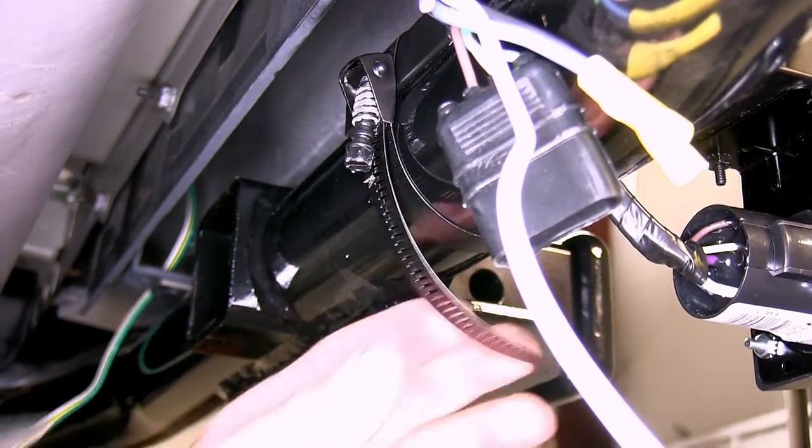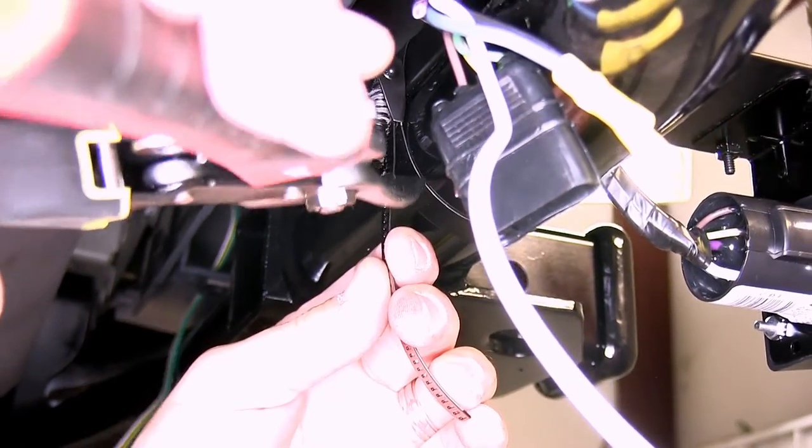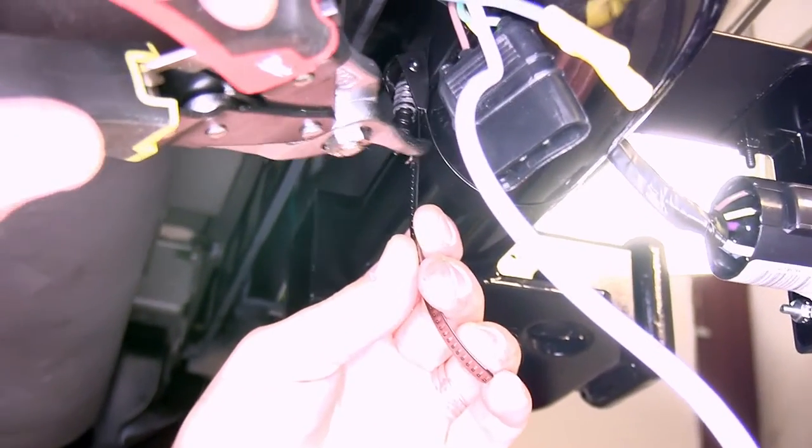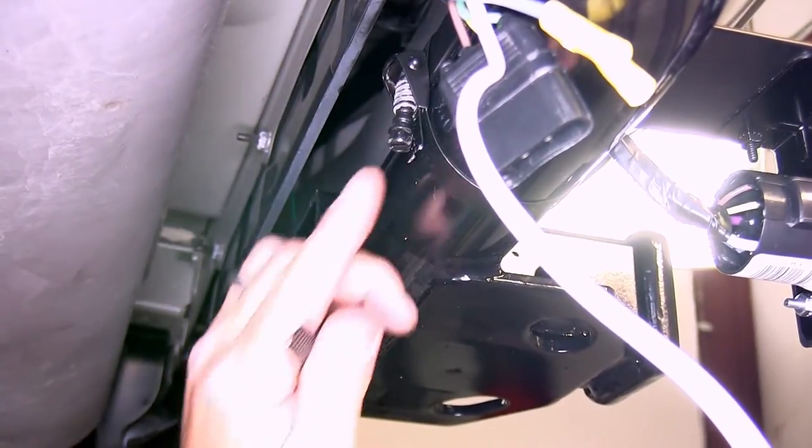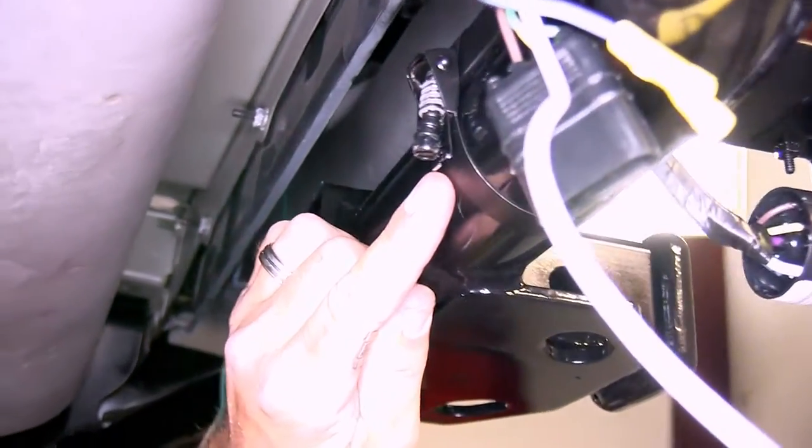Now with the worm gear clamp tightened down, there'll be some excess hanging over. We're going to go ahead and cut it off to trim the excess from the clamp. Note that after we cut it off, it will create some sharp edges.